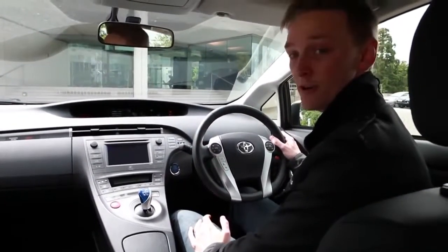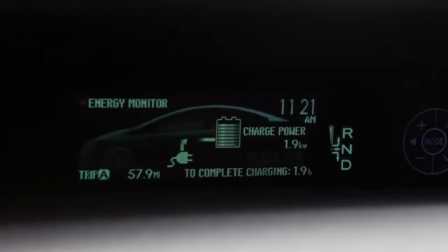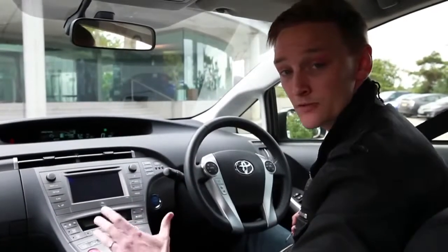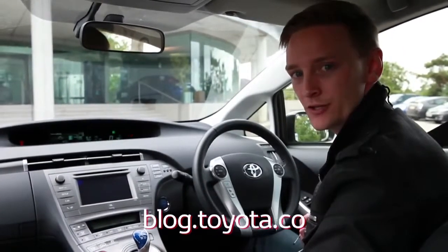It only takes about an hour and a half to charge the battery in the Prius plug-in, and if you want to see how quickly it's going, just take a look at the dash display. Once you've charged up, you're all ready to go. If you want to find out more about the Toyota Prius plug-in hybrid, head to blog.toyota.co.uk.